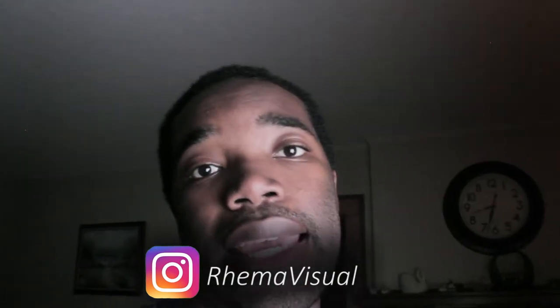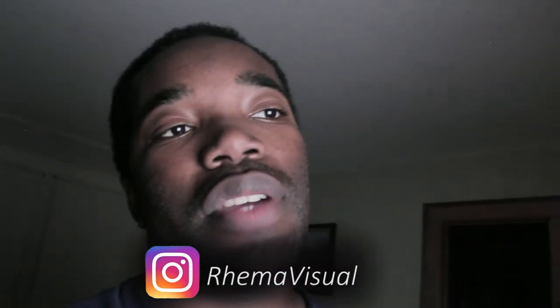Thank you guys for watching. Give this video a like if you learned something, make sure to use these tips, and if you do, tag me on Instagram at Raymond Visual — I would love to see what you guys are doing using these techniques. See you guys next week.